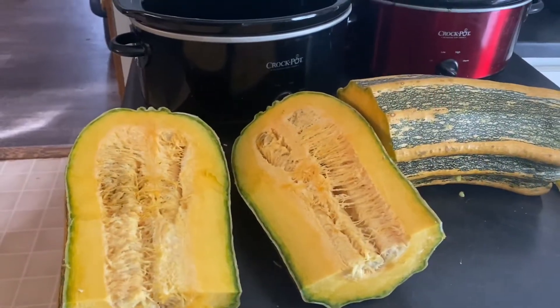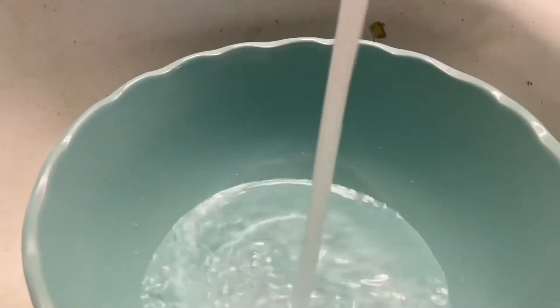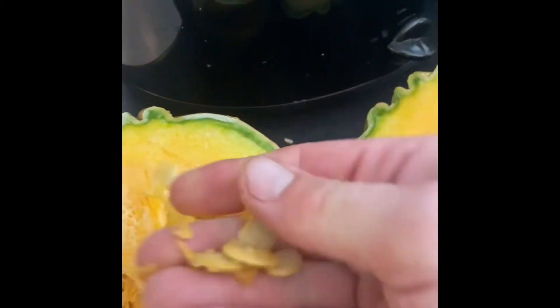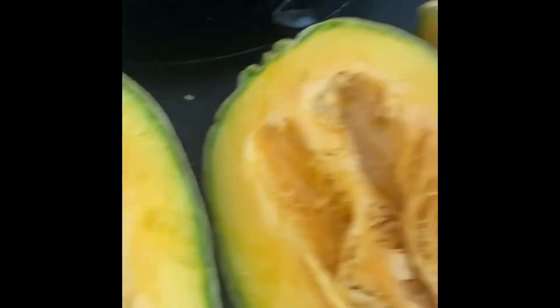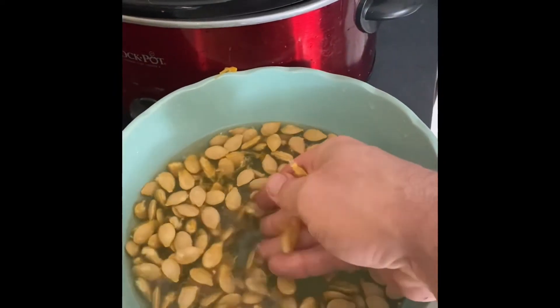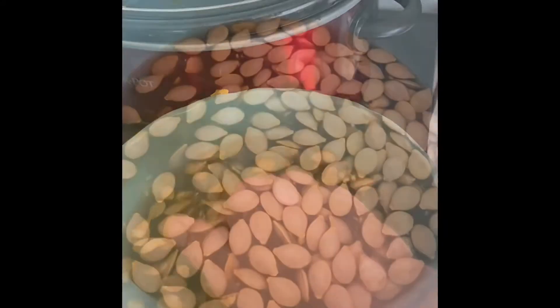Then cut this motherfucker in half lengthwise. Fill up a bowl about halfway with water. Try to fucking dig in there and get the fucking seeds out. Try to get as much slime and shit off of them as you possibly can. Fucking chuck them in some water. Get in there and fucking scrub them with your fingers and get all that nasty slime off the motherfuckers.